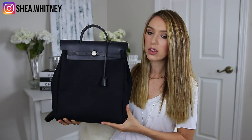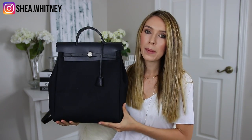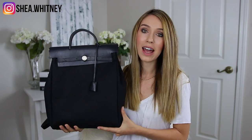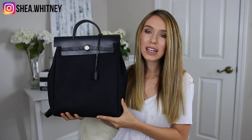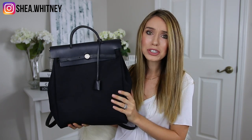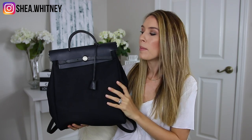I seriously love the way this bag looks. I love how a lot of people do not have it — there's something to be said for a nice black backpack that feels really carefree. I can set it on the ground, put it anywhere I want, and it's not going to show dirt. At the same time, so many people don't have it, and I really like that aspect of the bag.